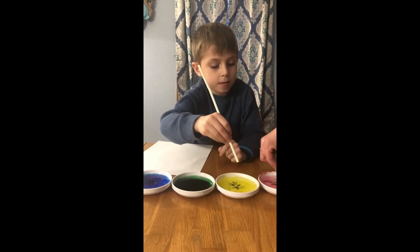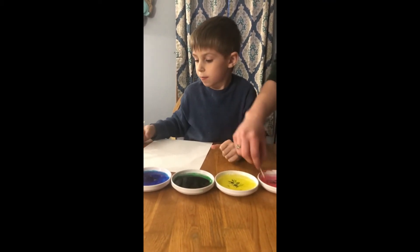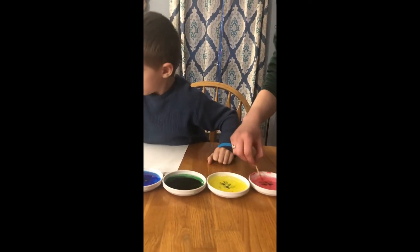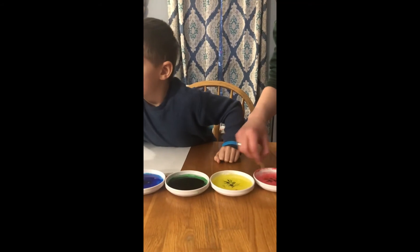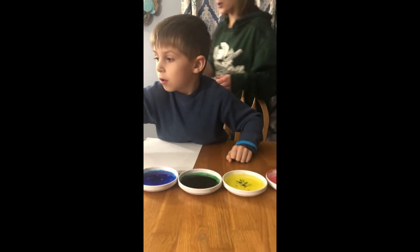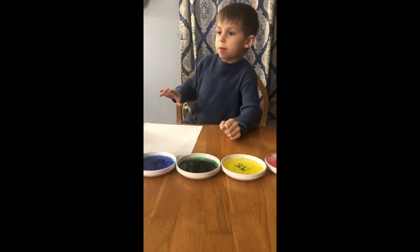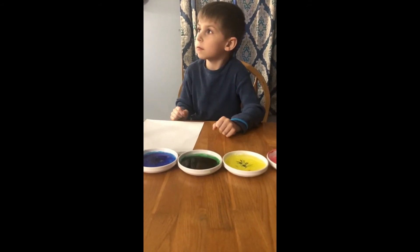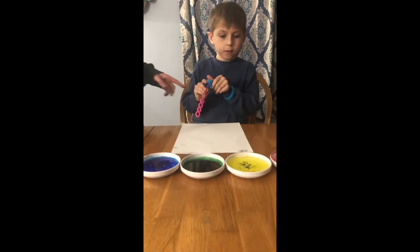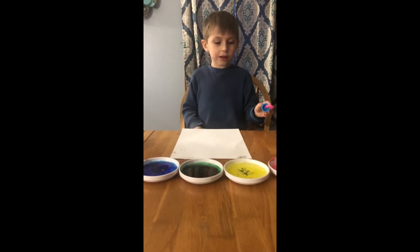After you get the bubbles in and the food coloring, what do you do? Get the straw and dip it in the color thing you want.